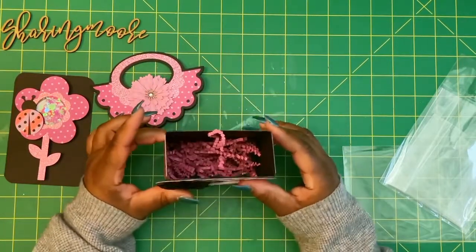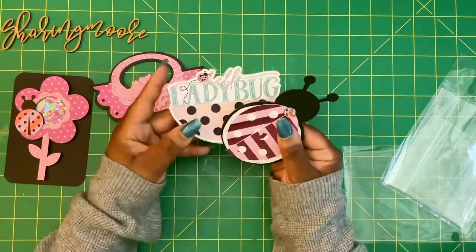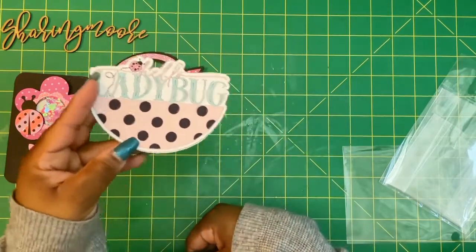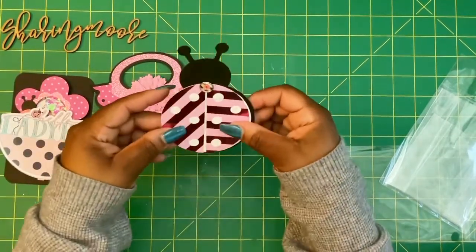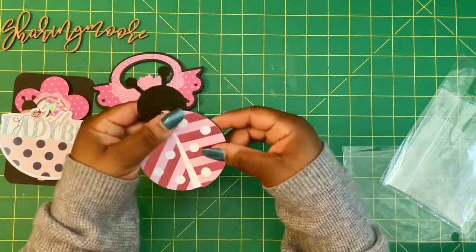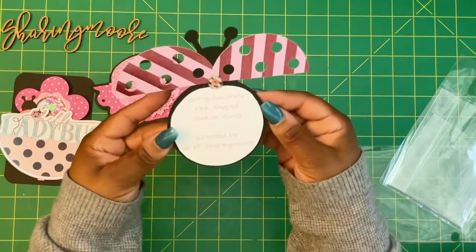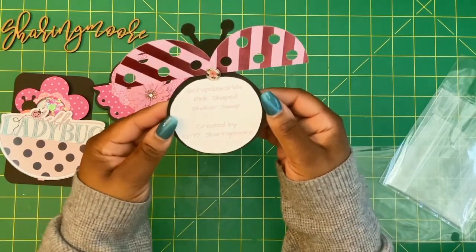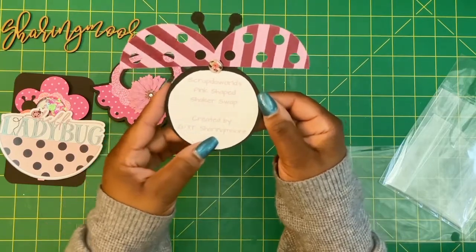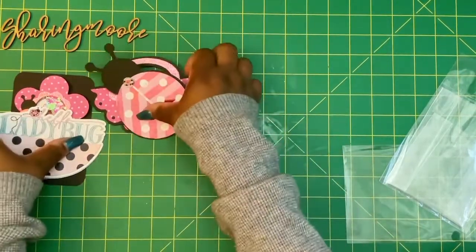There's some pink shred. On the front of my packages I will have this hello ladybug. And then this is the tag that's on the back — also a ladybug. I just used a brad, and then this opens up. It says Scrap the World's pink shaker swap, created by YouTube and Instagram, sharing more. So that'll be on the back of the bags.